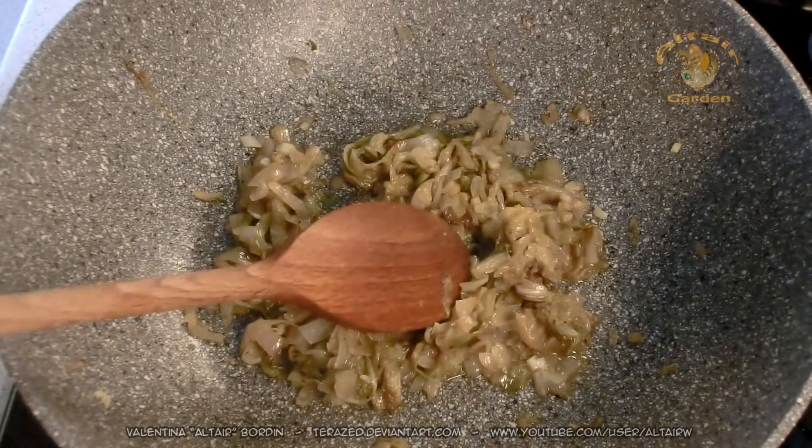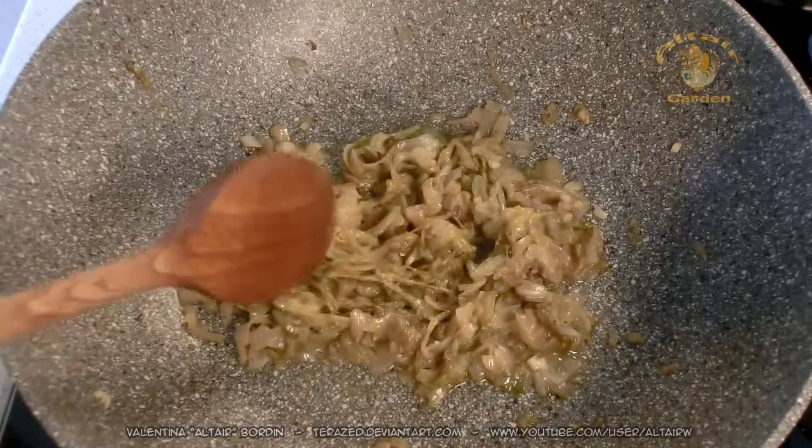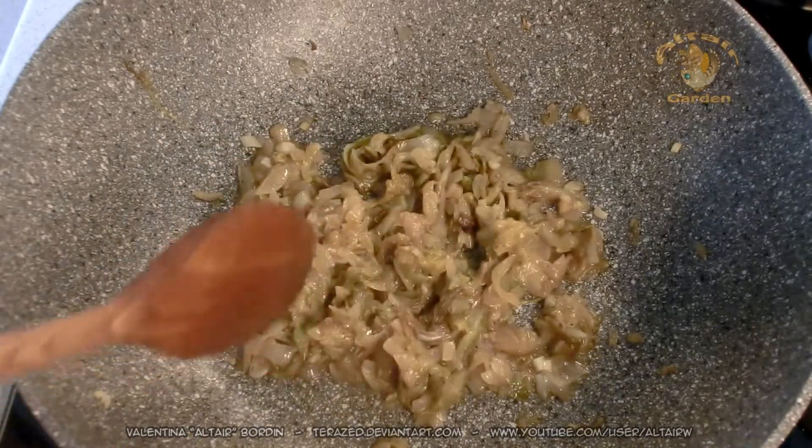When the radicchio is cooked, we add a little bit of pepper. I already did it, so I won't do it on camera.